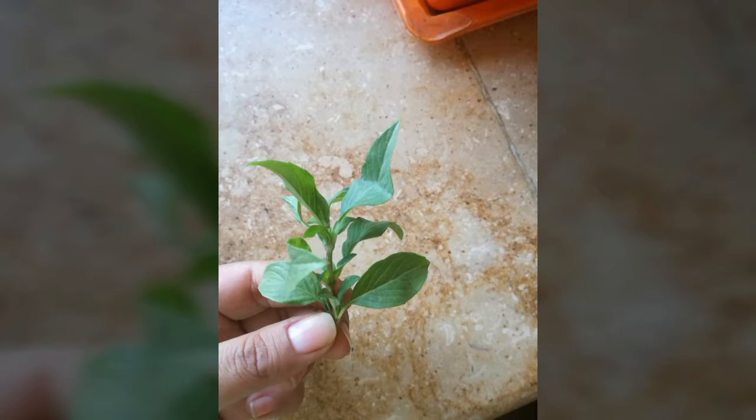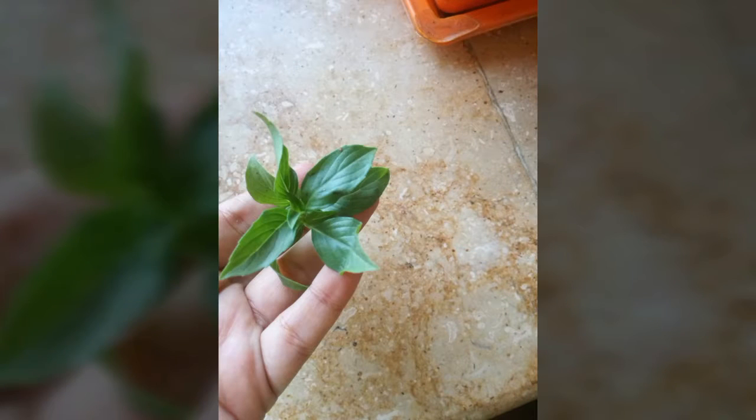I have taken a few leaves of mint with basil leaves, and then I put some layers together with the basil leaves and some seeds together.